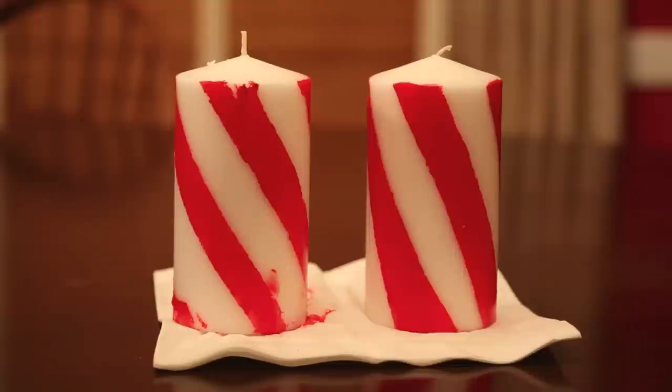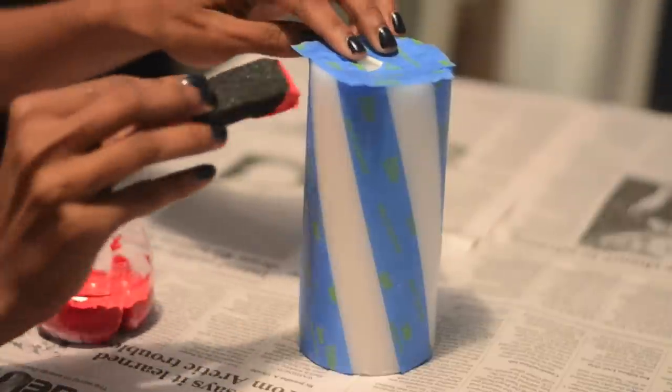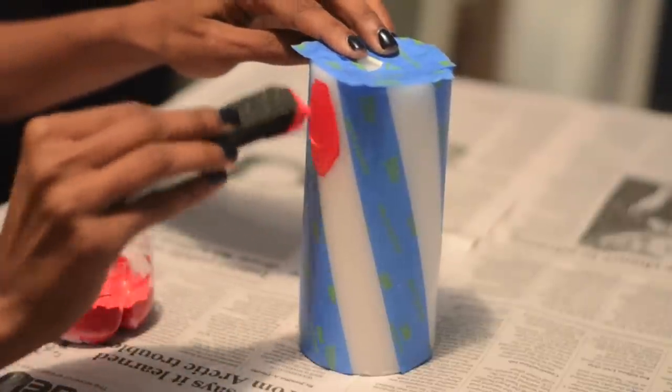I was not happy with my first attempt, so here goes round two. This time I'm painting with a foam brush — please excuse the fact that it doesn't have a handle.